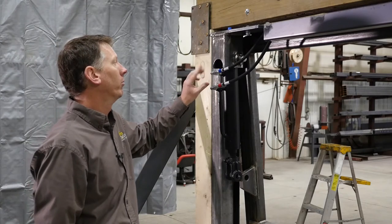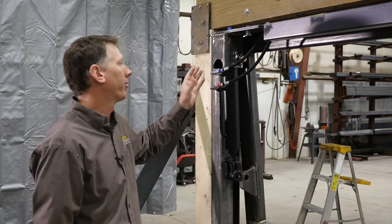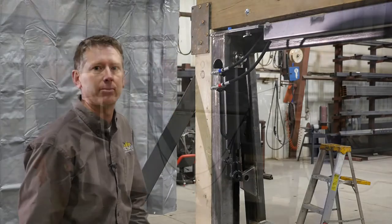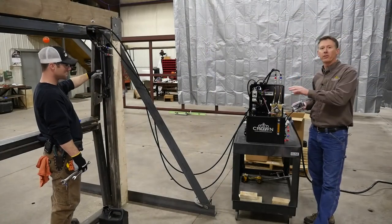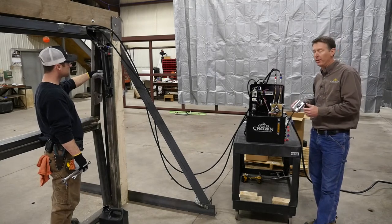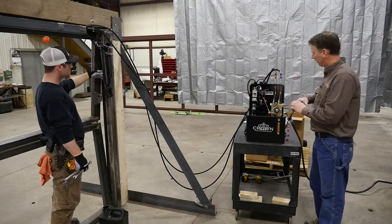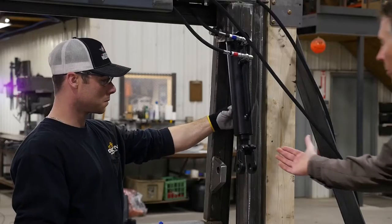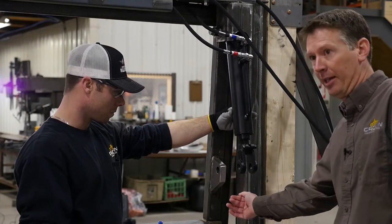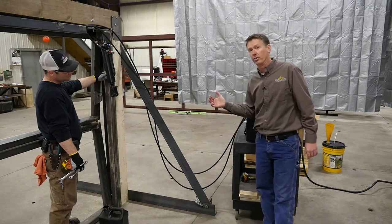All of the hydraulic connections we have do not need any kind of thread tape or sealer — they are a flanged fitting, just tighten them and you shouldn't have any leaks. Blue lines are purged, hooked up to the cylinder, and fittings are tight. We are now going to run it in open mode and extend the cylinders. When you're doing this, make sure you're holding out the bottom because it's coming down with some force. Make sure that area is clear, and run it until both cylinders are fully extended.